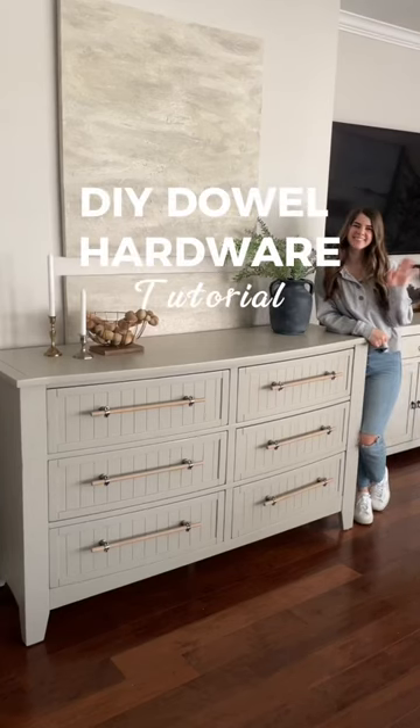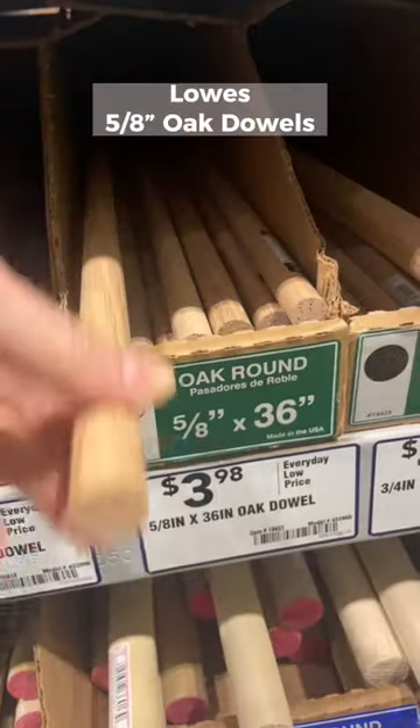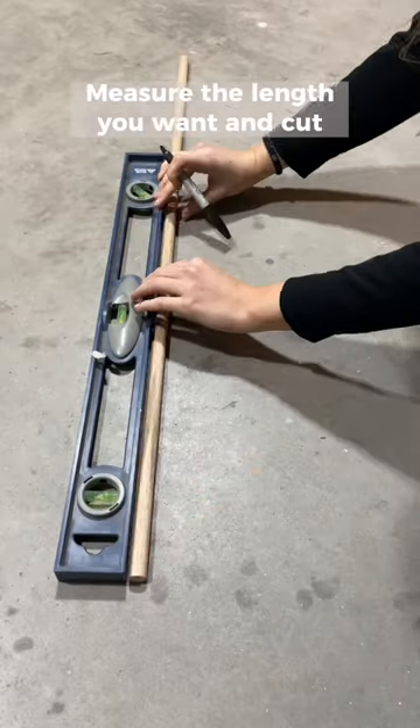Watch to see how I created these adjustable oversized door pulls for $8 a piece. Grab this hardware from Hobby Lobby, then head to Lowe's and pick up five 8th-of-an-inch oak dowels.